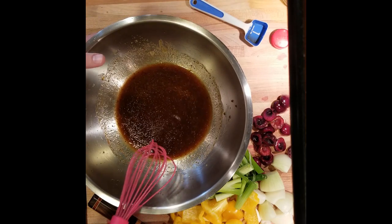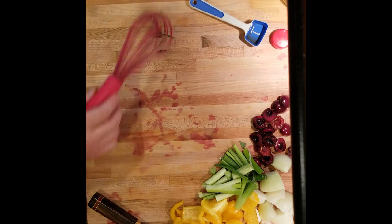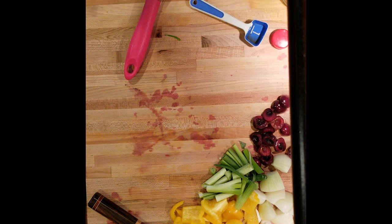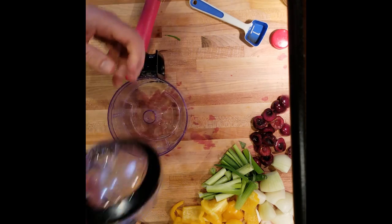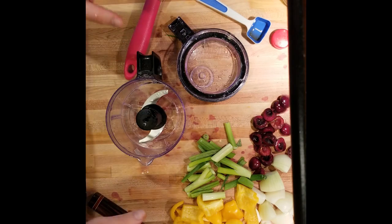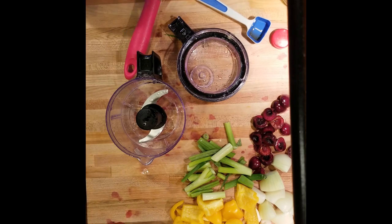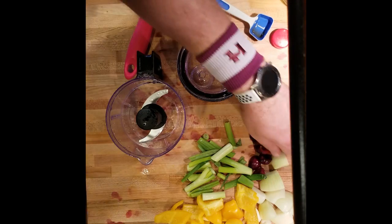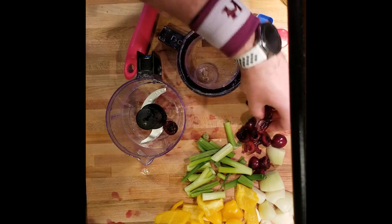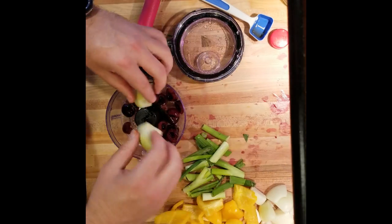So once we're done with the liquid, we're going to set this off to the side and take our solid ingredients and put them in a food processor. The recipe calls for some green or red pepper — I don't have that, I have yellow, so that's halfway in between. It calls for an Asian pear — I don't have one, so I'm going to use some cherries that I just cut in half and took the pit out. It calls for one medium onion, which I already have sliced up here.